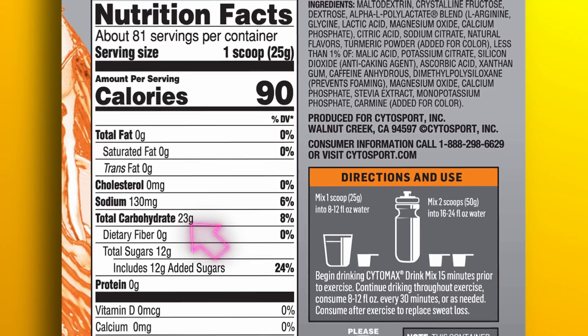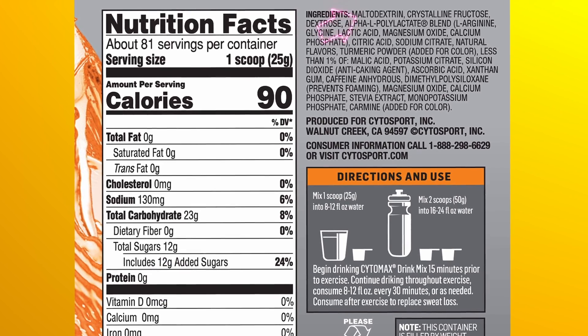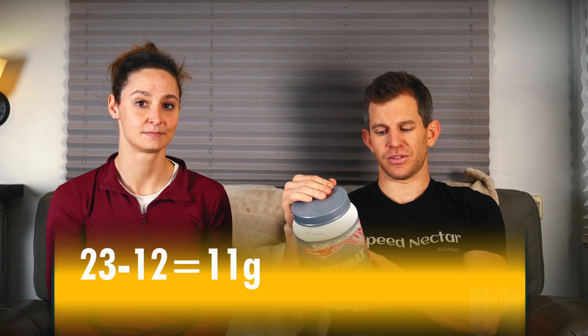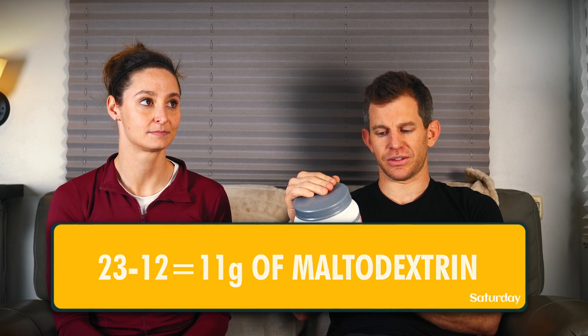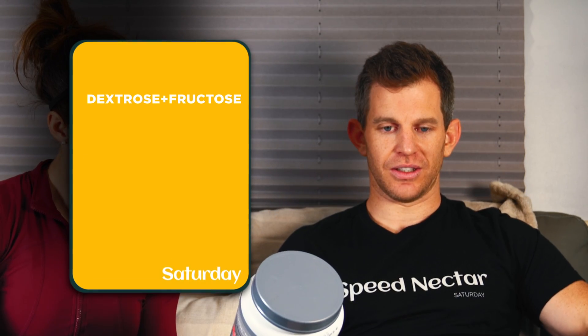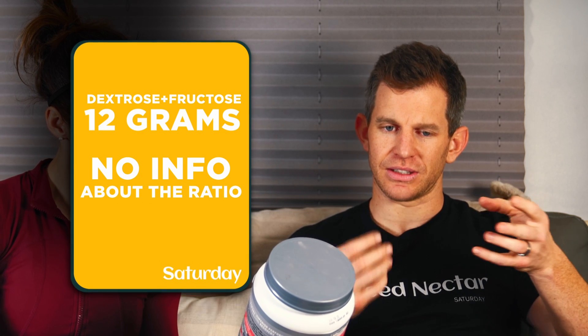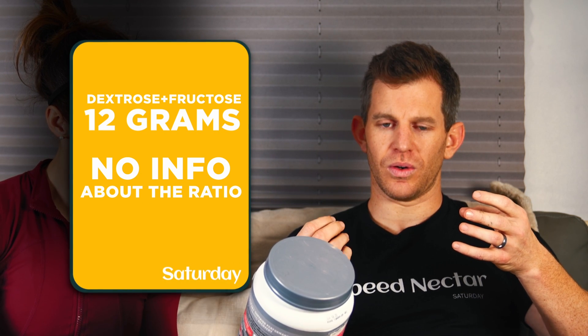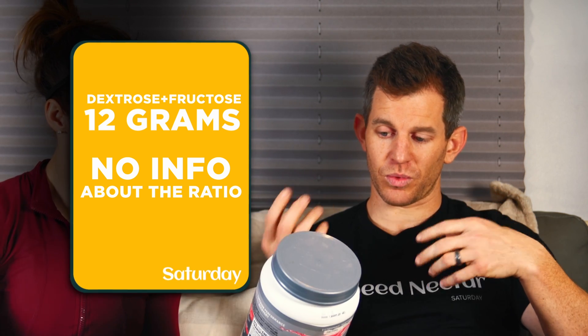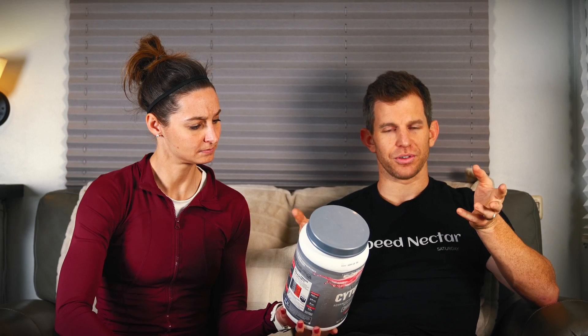I see 23 grams of carbohydrates per serving with 12 grams total sugar. The maltodextrin is the first ingredient, which means 23 minus 12 gives us 11 grams of maltodextrin. Then we have crystalline fructose and then dextrose — those are your only carbs. Between fructose and dextrose there's 12 grams, and we have no idea if it's 6 and 6 fructose and dextrose, or if it's 11 grams fructose and 1 gram dextrose.